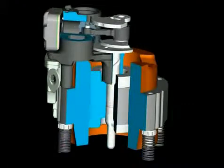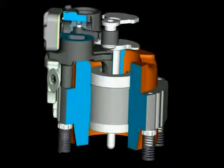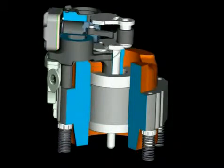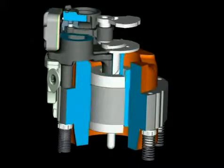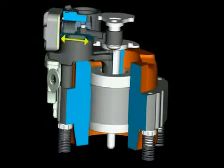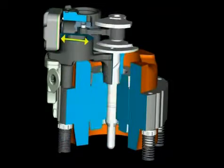The crankshaft is firmly connected to the rotor and transforms the rotational motion of the motor, via the piston rod, into strokes of the piston. These strokes make the piston in the cylinder move up and down, and thus the refrigerant is sucked in, compressed, and discharged again.